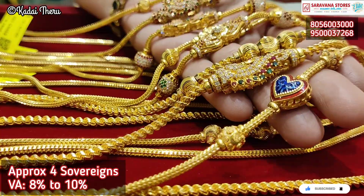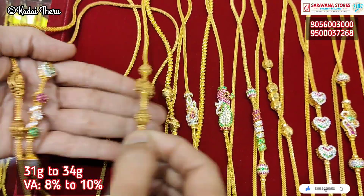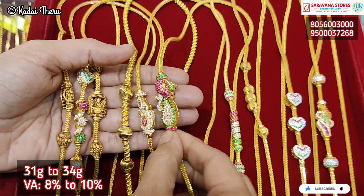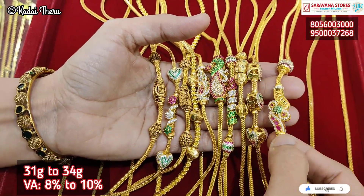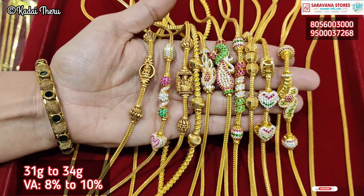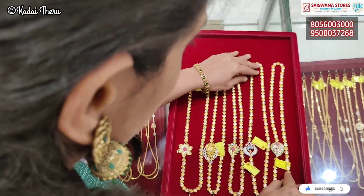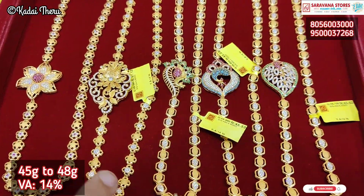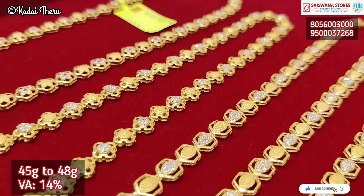Now we can see the collection. We have 4 collections in this trail — the collection is for 31 to 34 grams, and about 44 grams. There are many antique polishes, stone designs, flower types, and different types of designs. You can see the range on the screen. If you want to visit the shop, you can check the availability. We also have fancy chain collections.